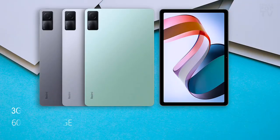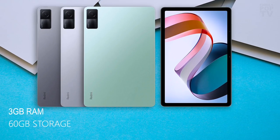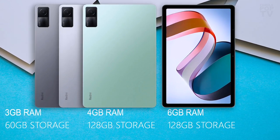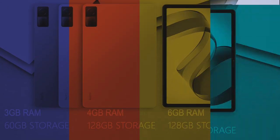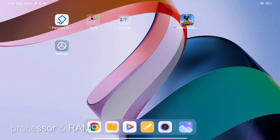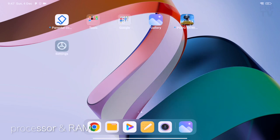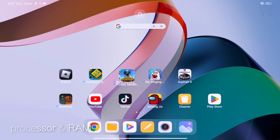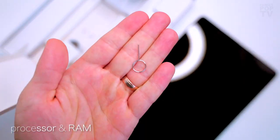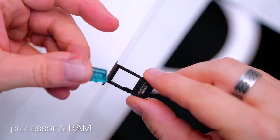The processor is comparable to the Snapdragon 4 Gen 1 and MediaTek Dimensity 700, and its 6-nanometer class enables it to be exceptionally power efficient. The pad comes in three variants: 3GB RAM with 64GB storage — the most budget version I'm testing today — then a 4GB RAM version with 128GB storage, and the highest spec version with 6GB RAM plus 128GB internal storage. Storage is fine even for the 64GB version, especially since you can add a micro SD card up to one terabyte.